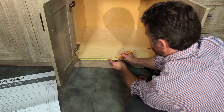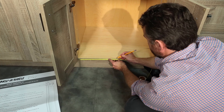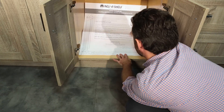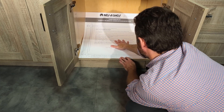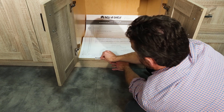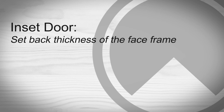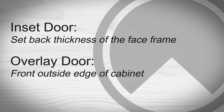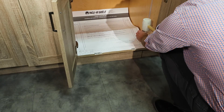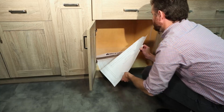First, measure to find the center of your cabinet opening and gently mark with your pencil. Place the template into the cabinet, align the center marks, and position the front edge to the back of your door. Tape in place. For an inset door, set back the thickness of your face frame. For an overlay door, place at the front outside edge of the cabinet. Use an awl and mallet to mark through the screw locations onto your cabinet floor, then remove the template.